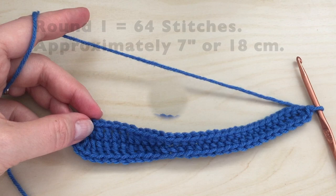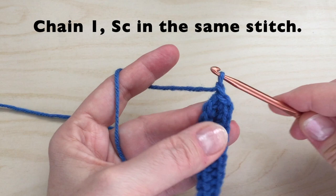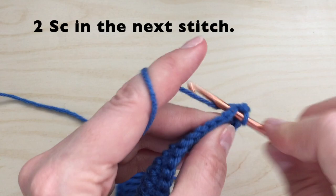Round one will equal 64 stitches, approximately 7 inches or 18 centimeters. For round two, we will start with a chain one. We will put a single crochet in that same stitch.